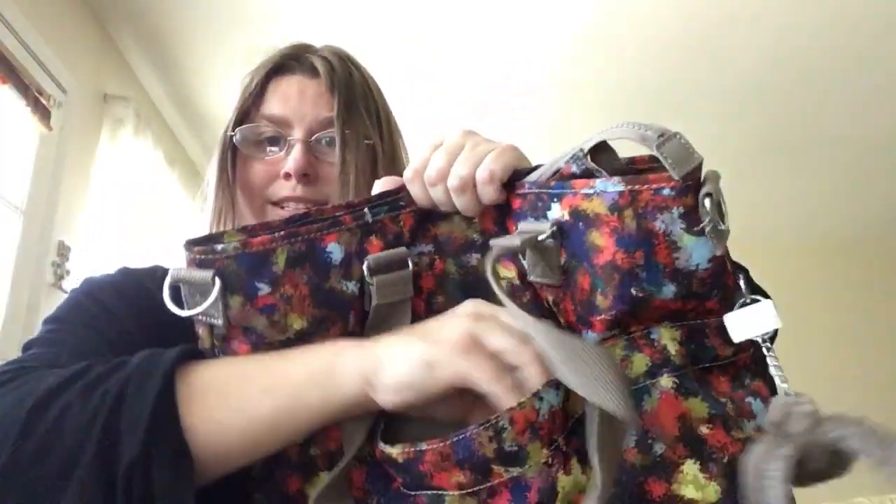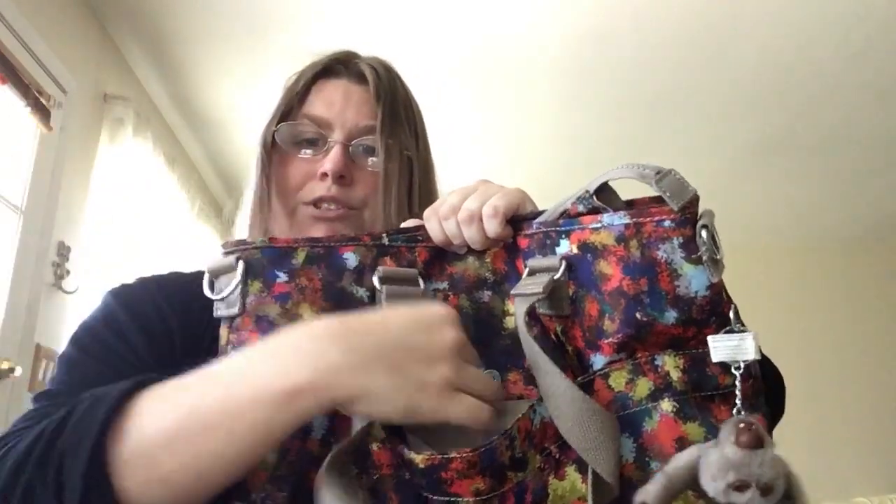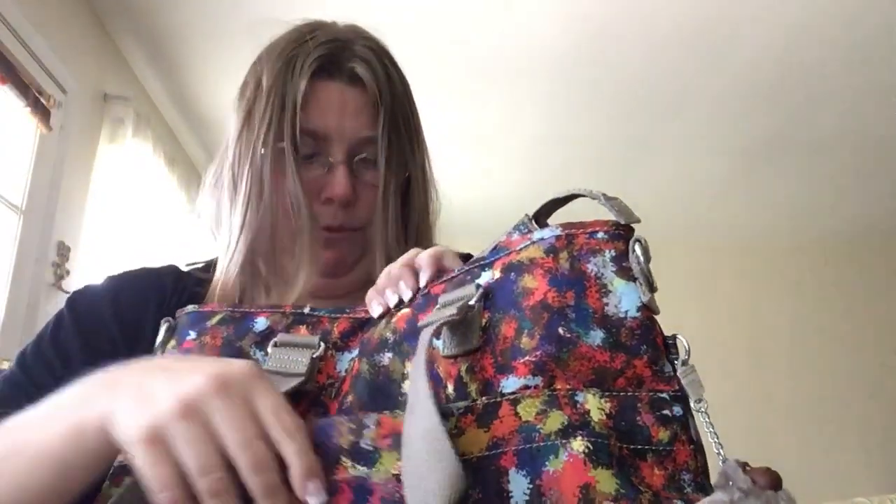I don't know how much I'm going to sell it for on eBay. It comes with a strap that you can do crossbody or a longer short shoulder. So you have a snap pocket there. And then you have a little zipper closure.